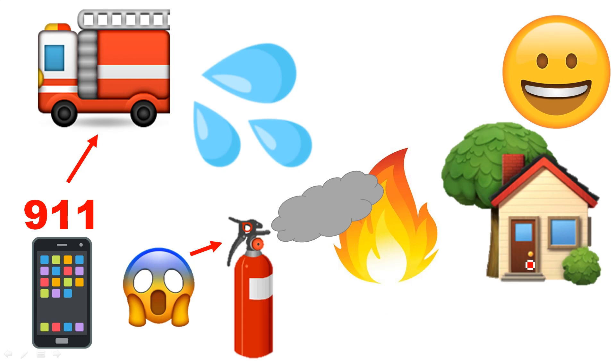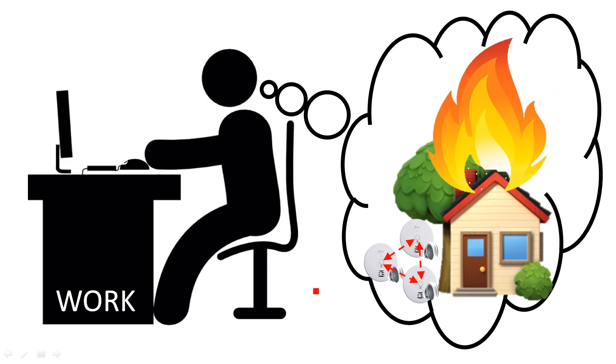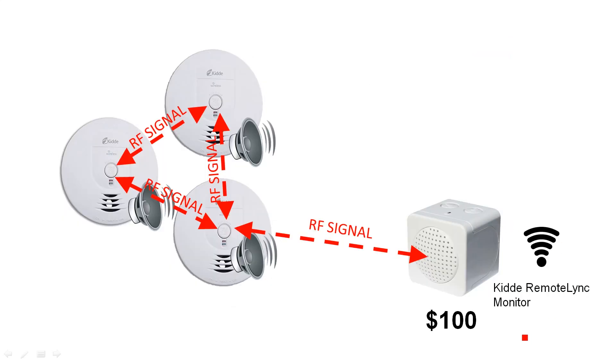Now let's say you're at work and this happens — your house is on fire and the fire alarms go off, but you have no idea the fire alarms have gone off. The house is on fire and it probably would have burned down by the time you get home.